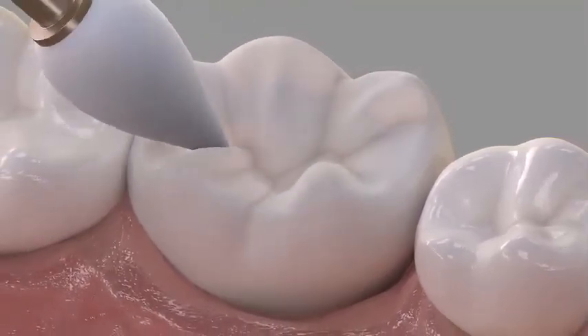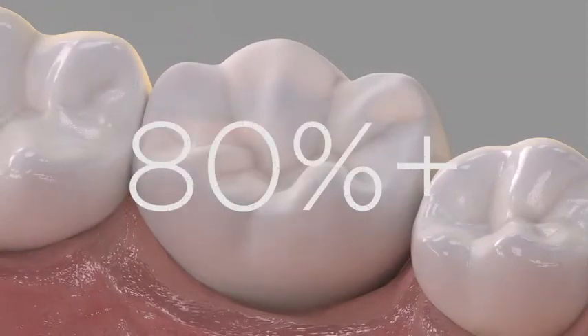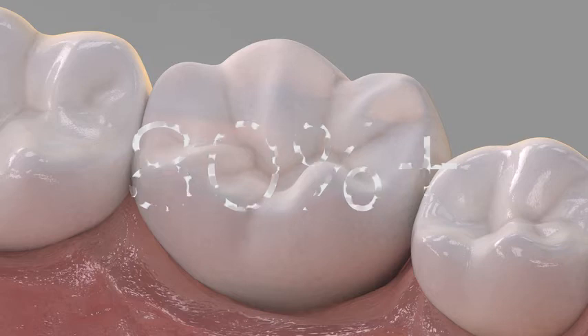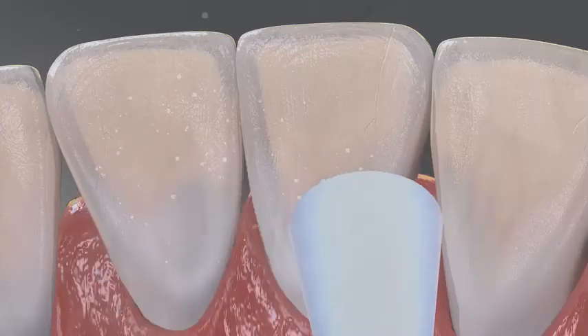This minimizes plaque retention and gingival irritation, leading to healthier, longer-lasting restorations. Market research showed that more than 80 percent of dentists are satisfied with the final surface created by enhance in posterior restorations and do not see a need for additional polishing steps.